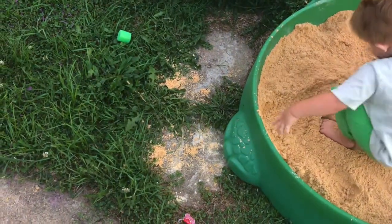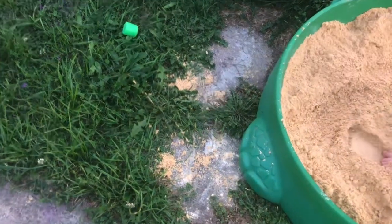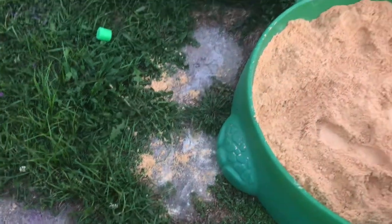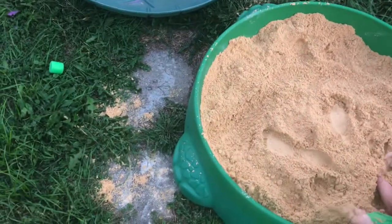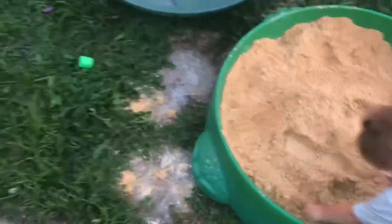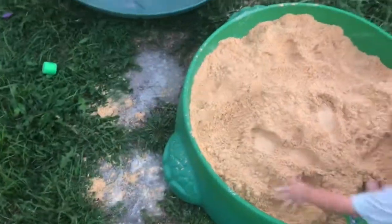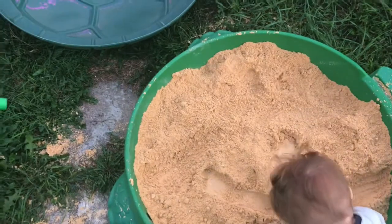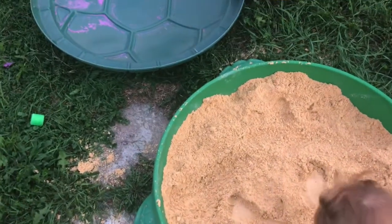Real quick to recap — I literally just ended the video five seconds ago, no joke, five seconds ago, and look. I'm not even mad because that's just what happens when you're a toddler and you have sand — it's just super fun. So yeah, keep extra bags handy. Thanks for watching!